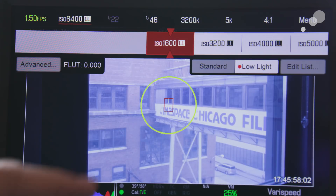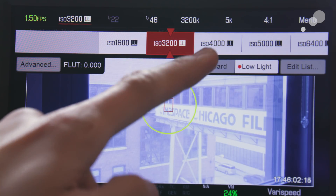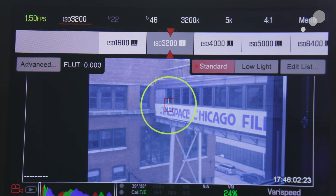With this new sensor design, low light is really the name of the game. It is a 5K sensor at 30.72 by 18 millimeters, which gives us a diagonal of 35.61 millimeters. It is a slightly different aspect ratio from the standard Red full format on other cameras. Because of the extra height, it's actually a little bit better for anamorphic usage — having that extra vertical resolution is always beneficial for that application.